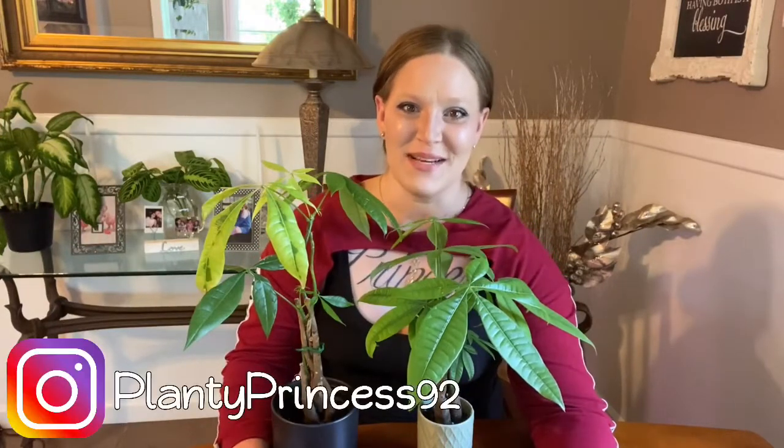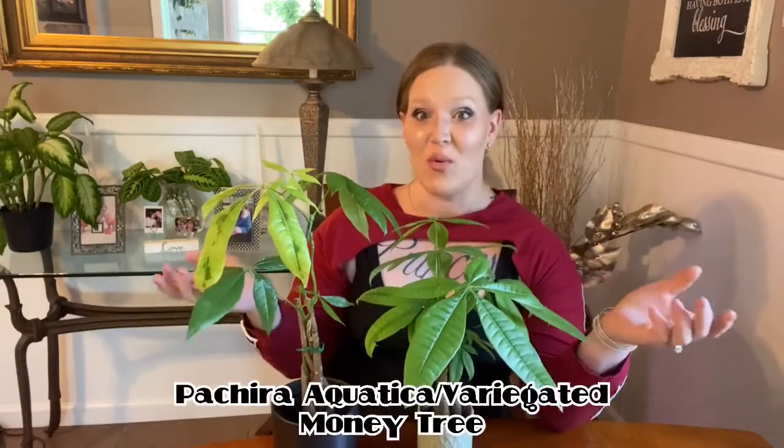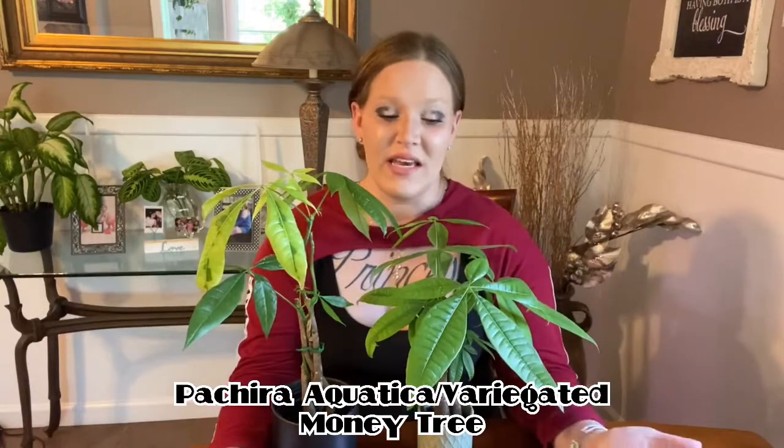Hey plant friends, welcome back to my channel Planty Princess 92. My name is Ashley, and in today's video it is not an unboxing — it is a plant care video on the Pachira aquatica.